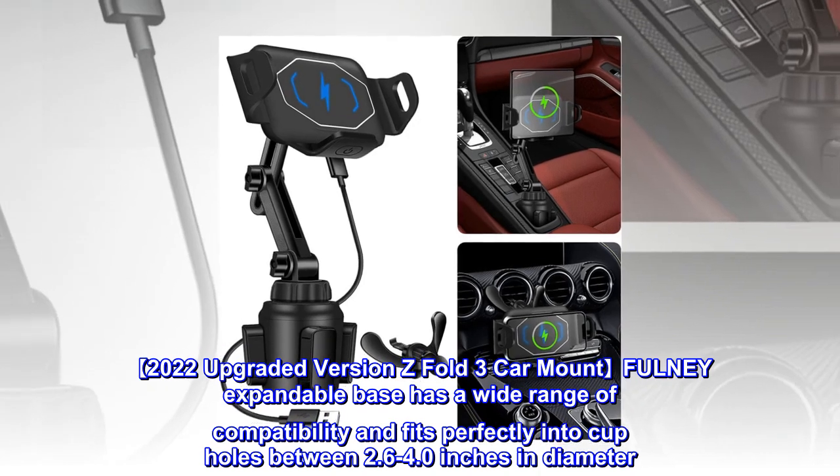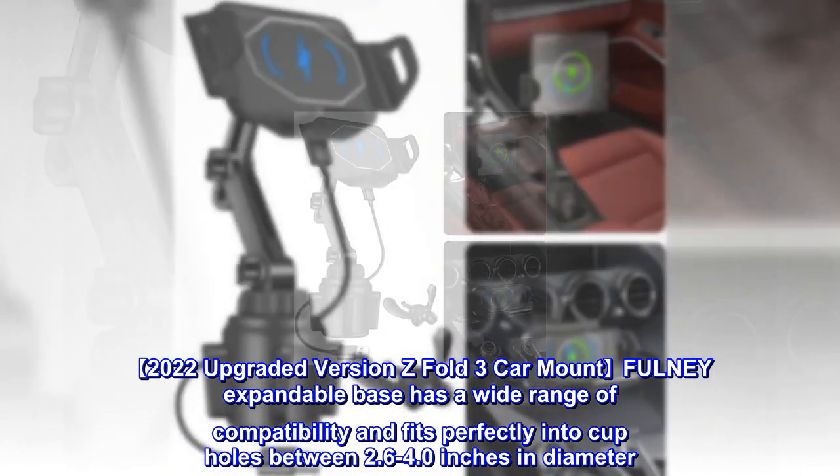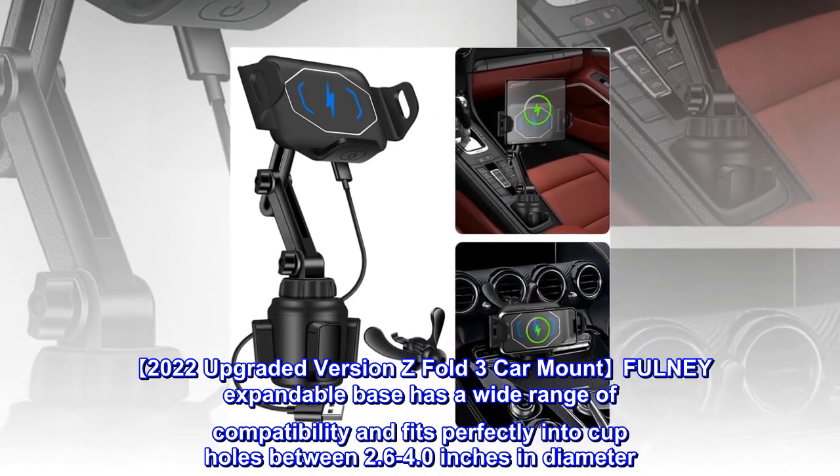2022 upgraded version Z Fold 3 car mount. The expandable base has a wide range of compatibility and fits perfectly into cup holes between 2.6 to 4.0 inches in diameter.